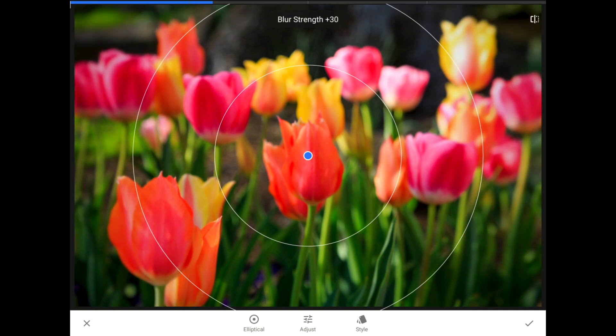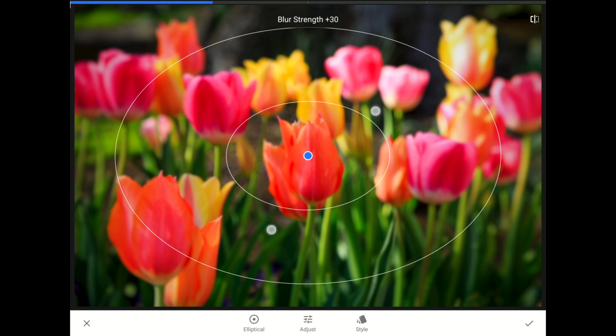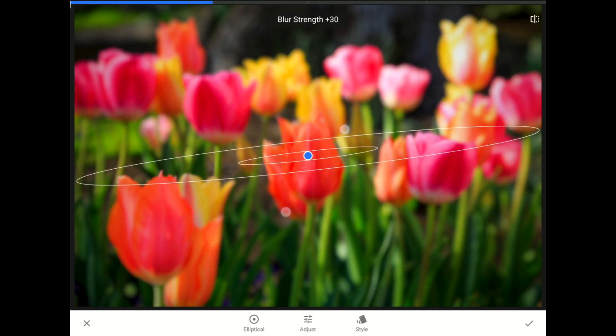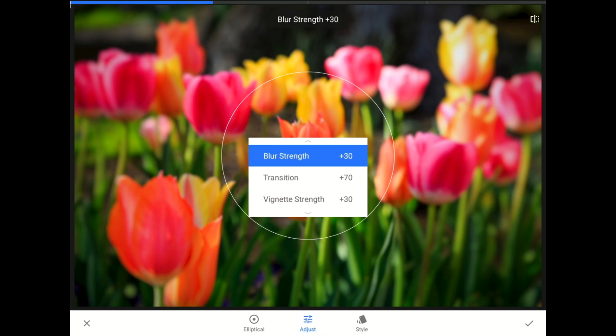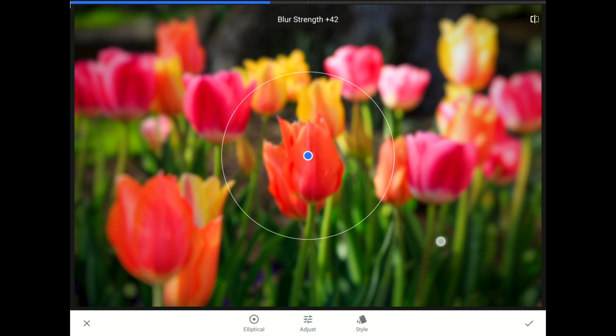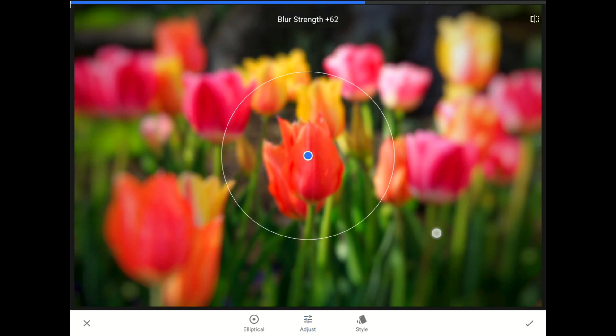When Lens Blur loads, I'm going to use the two-finger Pinch In Move twice to make the center and transition zone for the Elliptical Blur Tool as small as possible. Next, I'm going to tap on the word Adjust in the center of the toolbar to bring out the fly-out menu for this feature, and then slide one finger to the right to set the blur strength to about 60.